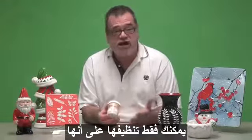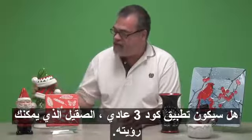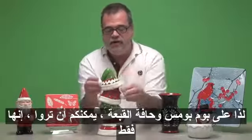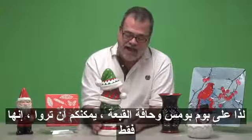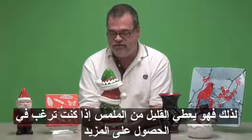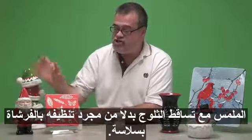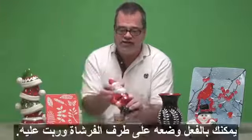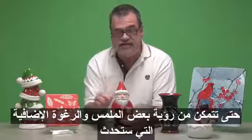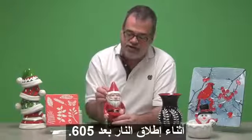You can just brush it on as you would a normal three coat application glaze, as you can see that we've done on this little hat stack. On the pom poms and the brim of the hat you can see it's just brushed on, so it gives just a slight bit of texture. If you'd like additional texture with Snowfall, instead of just brushing it on smoothly, you can actually scoop it up on the tip of your brush and dab it on, so you can see some additional texture and foaminess that will happen during the 06-05 firing.